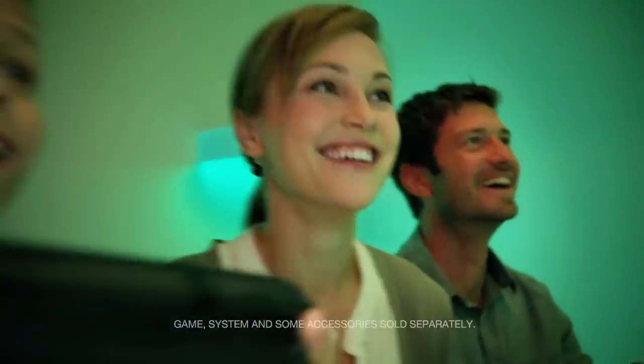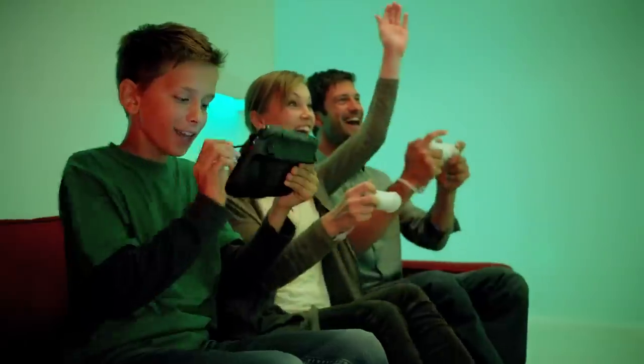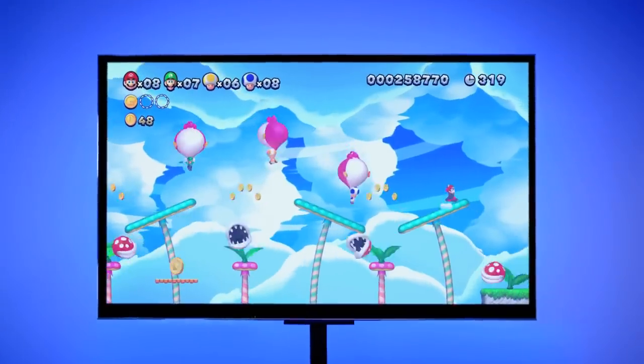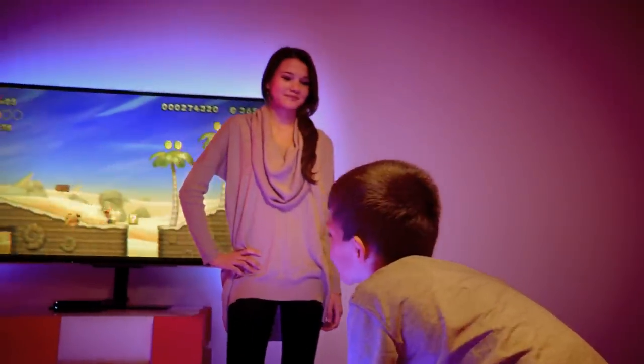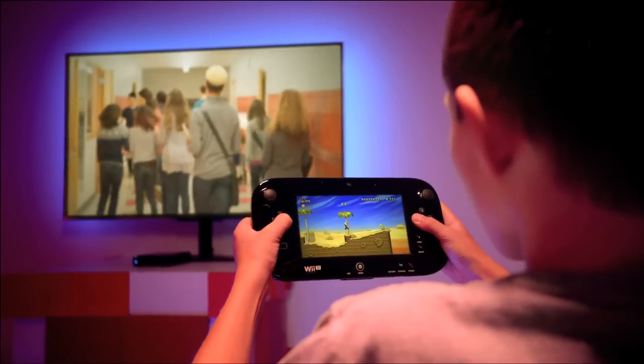This is how you'll play next. Using the all-new Wii U GamePad Controller to place a block and give everyone a boost, with new power-ups and new challenges in an all-new Mario game. Letting someone watch their favorite TV show while you keep the game going on the GamePad.